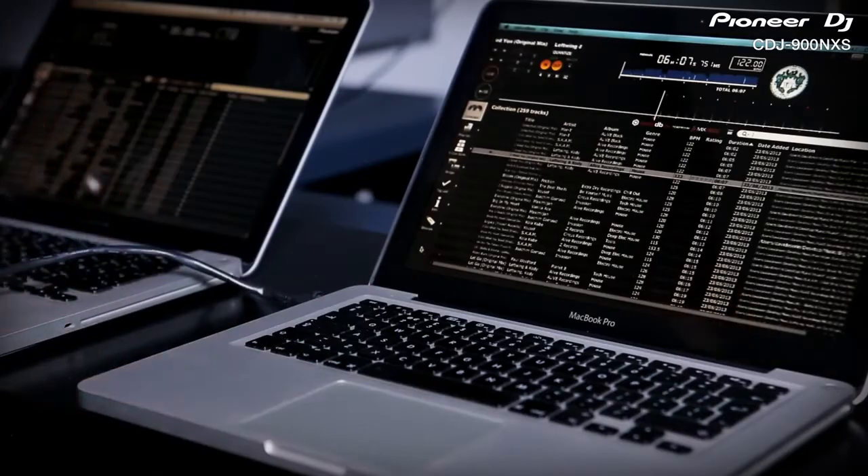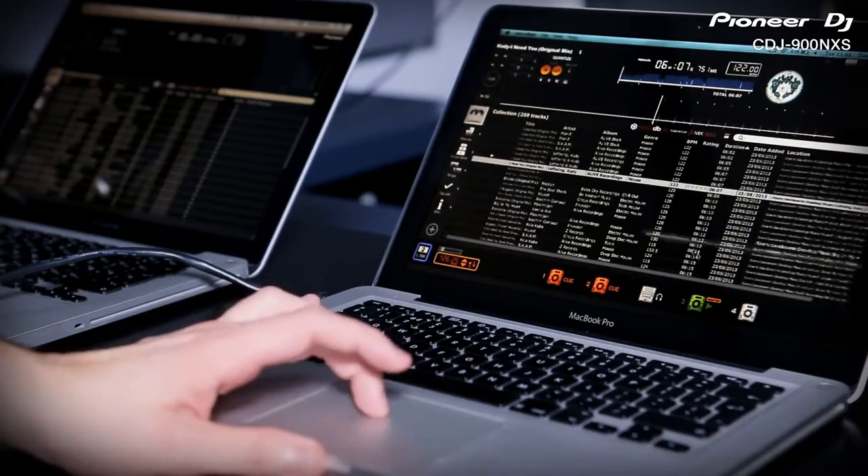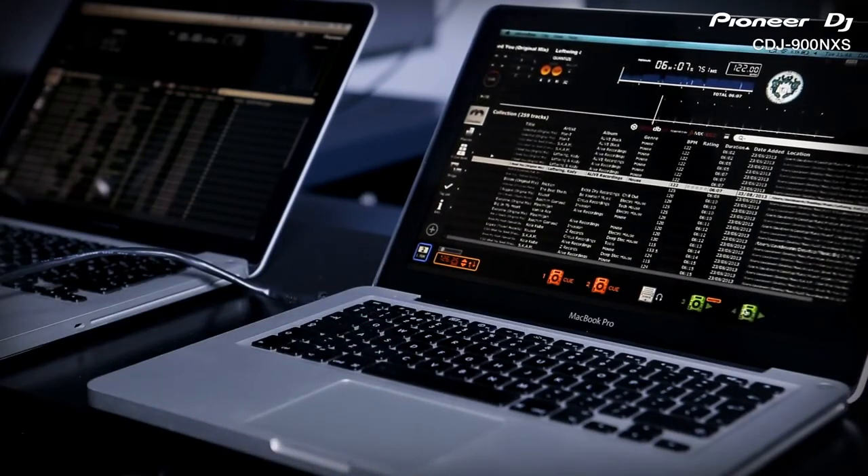Connect two laptops at once for seamlessly changing DJs. You then have the choice to browse and load from your extensive collection from either the player or the computer interface.